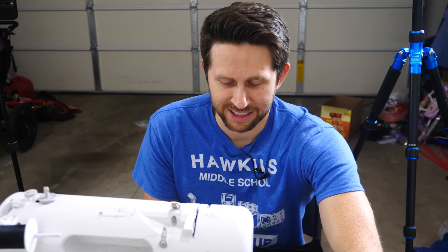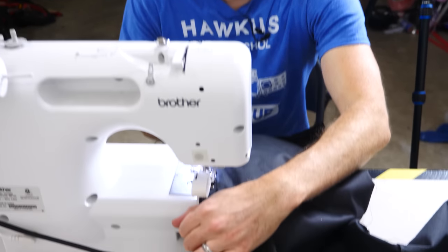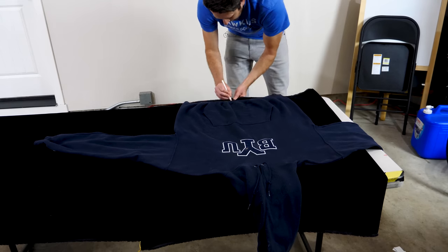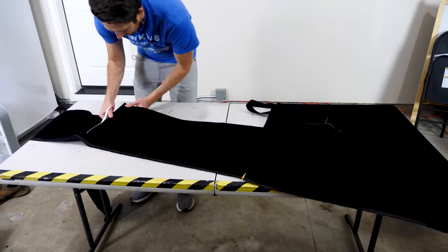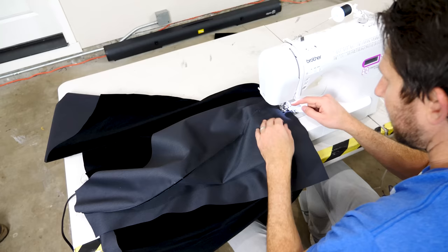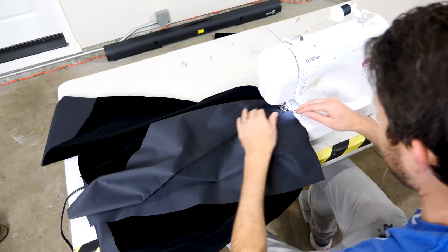This is what real engineers do — get down to the nitty gritty sewing. We're now on the shirt doing the sleeves to the middle of the shirt.